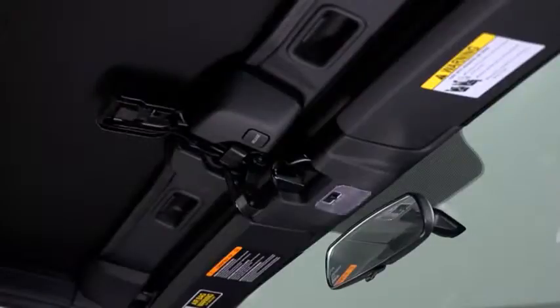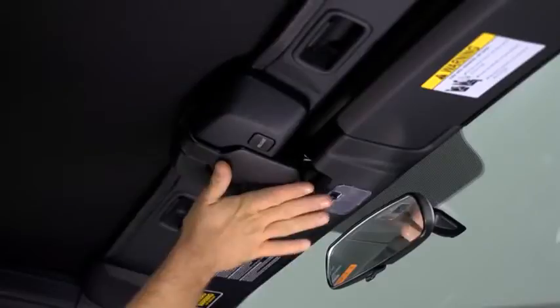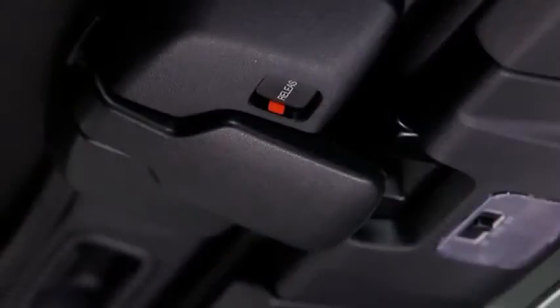Move the top latch slowly to make sure the anchor engages with the striker, and then rotate the top latch to the lock position until a click sounds. If the red indicator is visible on the lock release button, the convertible top is not locked.